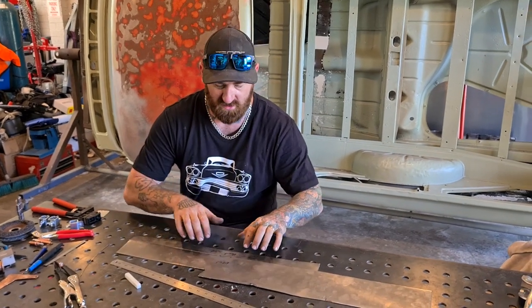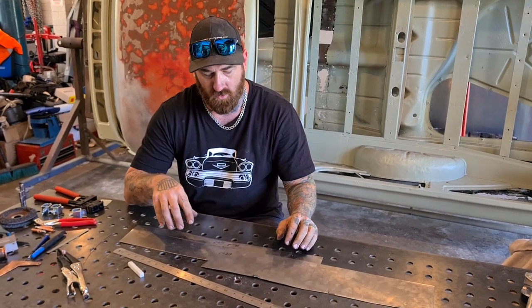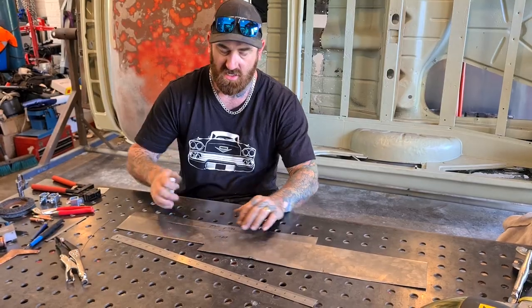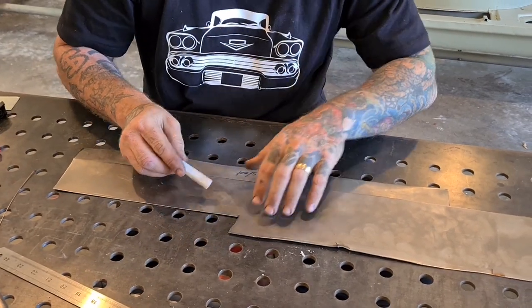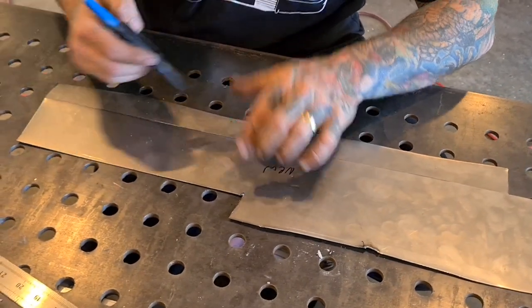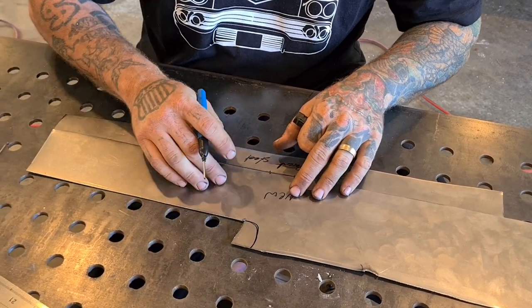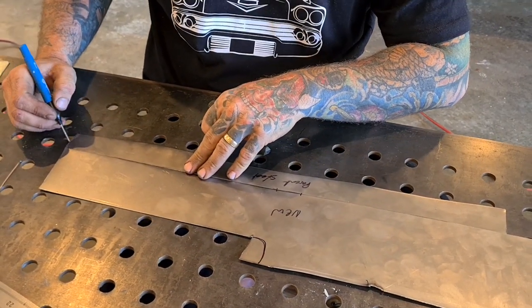We're going to pretend that this is original steel on the car and this is new steel. When you're designing your patch, one of the things you want to do — which will help with heat transfer — is the shape of the patch. You're better off not doing it in a square shape; don't have any hard edges. Instead of a square, keep your patch curved around. It helps with heat transfer, and if you try to weld on a dead point on a new piece you're going to melt that whole corner away.